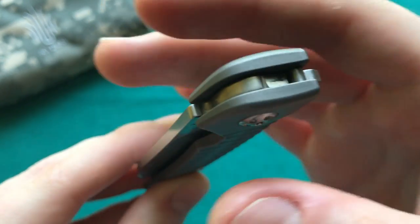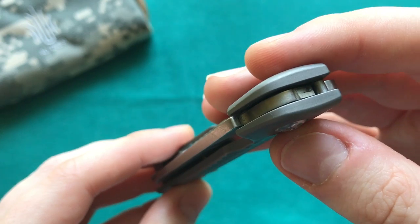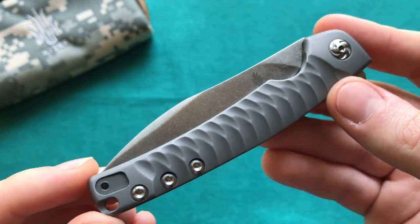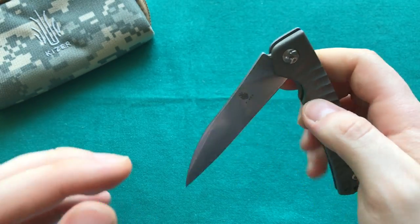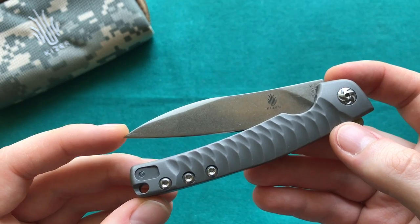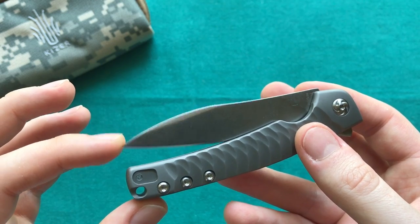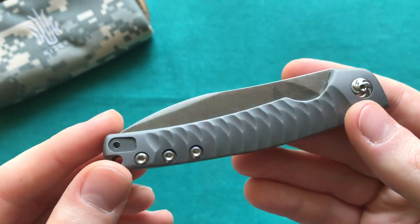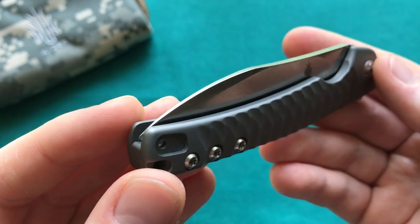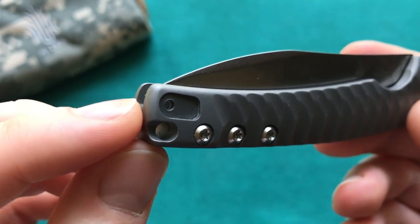The action is really smooth — once you get the hang of actuating that flipper tab, it rockets out. It features a ball bearing pivot system. I'm not certain if this older model has Kaiser's ceramic ball bearing system or the older stainless steel ones, but it certainly has a really nice action. The detent is very solid, getting sucked in from very high up with no play. The blade-to-handle ratio is also very good — the blade comes nearly all the way to the end of the handle.